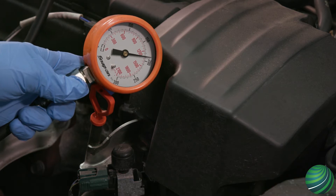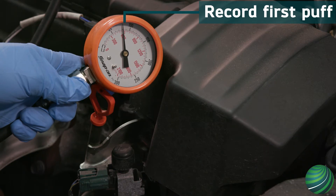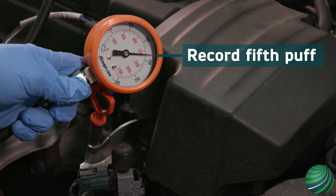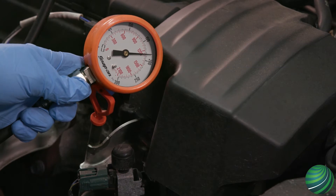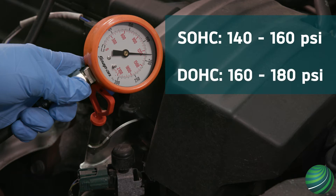Hold the accelerator pedal to the floor and watch the gauge. Record the first puff or peak of the needle — the first puff should be 50% of total PSI. Record the fifth puff or peak of the needle. Most cars expect to see 140 to 160 PSI, and multi-cam cars up to 180 PSI.